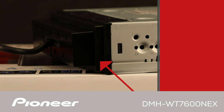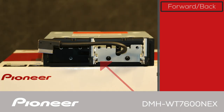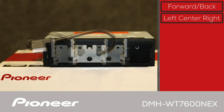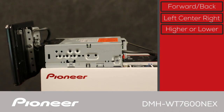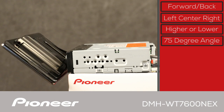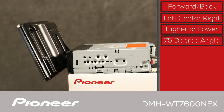The screen has many different installation options. It can be adjusted forward or back, right, center, and left, and higher or lower to suit many different vehicle dash configurations and layouts. The screen can also be angled up to 75 degrees for glare-free viewing from the driver's position.